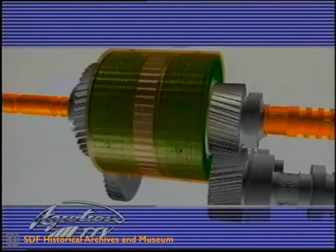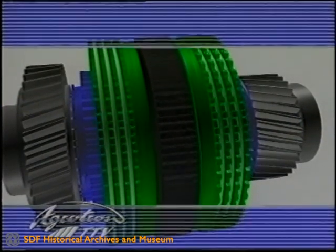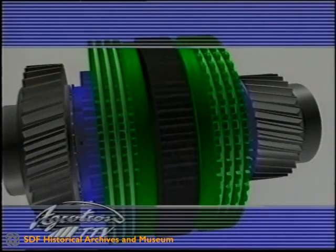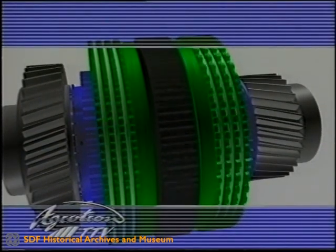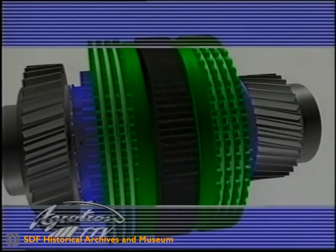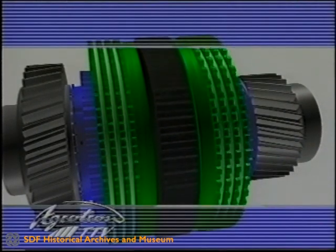The Agrotron TTV changes the direction of travel using a hydraulic reversing gear unit, a tried and tested standard component from the ZF range. The hydraulic reversing gear unit enables the direction of travel to be changed directly without stopping. The changeover takes place smoothly and without wear, with highly dynamic properties. The decisive advantage is that the infinitely variable drive characteristics can be used in both directions — forwards is the same as reverse. This is particularly beneficial when the machine is used for pushing.